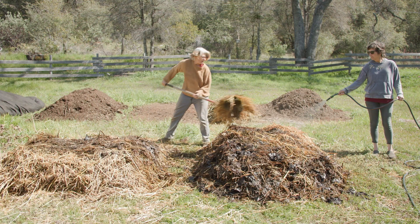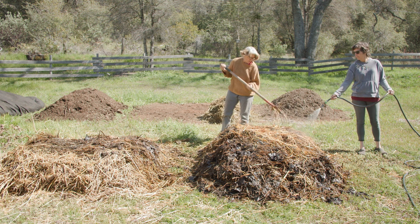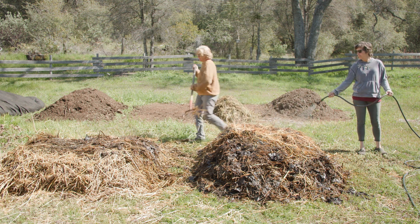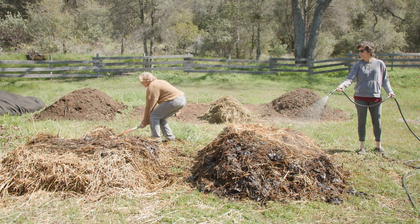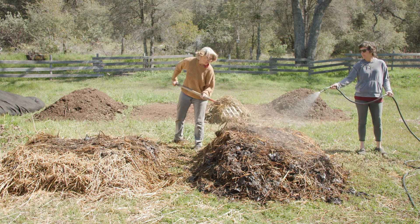As we get down to one of the last layers, you can see that it is too dry. Notice the light color — that is an indicator that it has not been transforming yet.